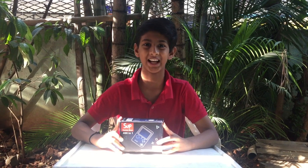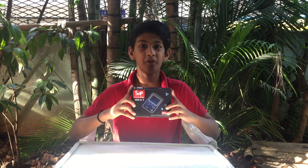Hey guys, VJ here. Today I'm going to be unboxing another cool and dynamic toy — the Soup Retro Games 401.